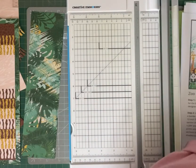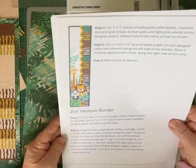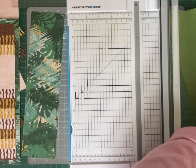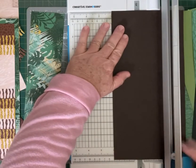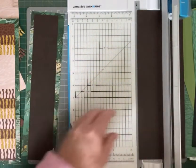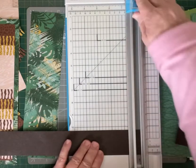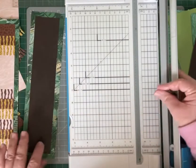Our next step is the brown dark snake skin paper and we want to cut that one at two inches — so two inches by 12. That's about 11 and a quarter — sorry, we want to cut off three quarters of that so it's two inches by 11 and a quarter. That gives you that nice gap from the top and the bottom.